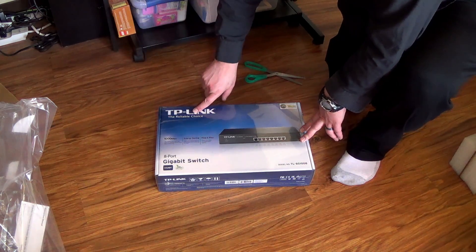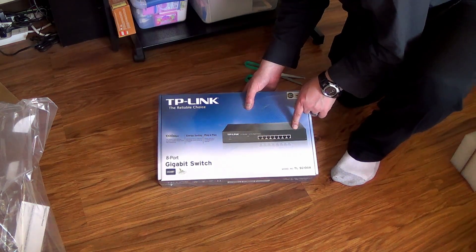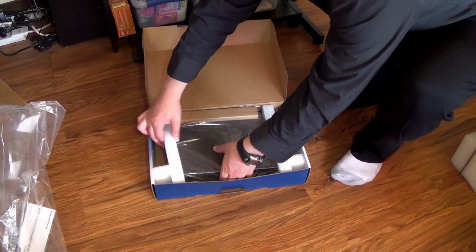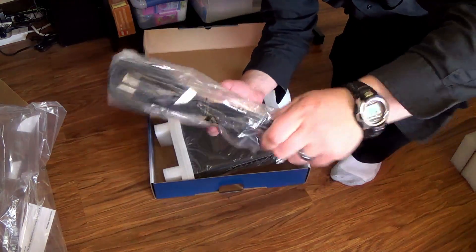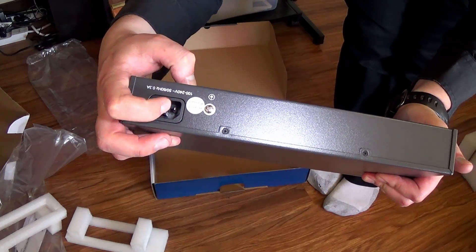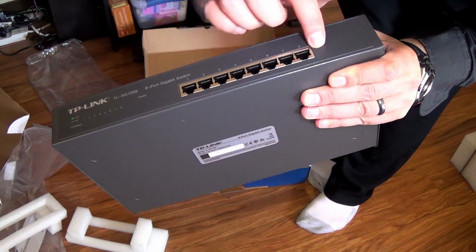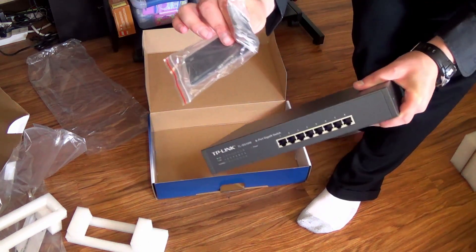Next, we've got the TP-Link Reliable Choice — it is the model TL-SG108, an 8-port switch. Let's go ahead and cut her open. First we've got paperwork, and the switch. A box full of screws and power plug. On the back is where the power goes in. In the front, we've got LEDs telling us what channels are being used, and here's all of our different ports. A little smaller than I thought it was going to be. These brackets are for the rack mount to make it fit in a bigger rack.